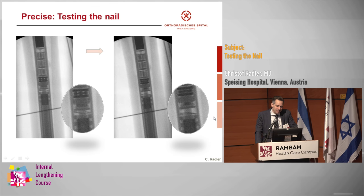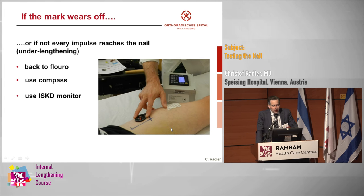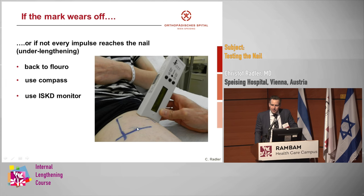Before and after — due to this small washer, you can really see it very nicely. Now, what if the marks were gone? Sometimes very thorough nurses clean the patient well and suddenly all the marks are gone. Most likely the best thing is to go back to fluoro. You could also use a compass — if you move a compass down the nail, it changes direction once you pass over the magnet, which is a nice technique. And if you still have the monitor from the ISKD, the old ISKD monitor was able to find the position of the magnet. But most likely the easiest way is to go back to fluoro.